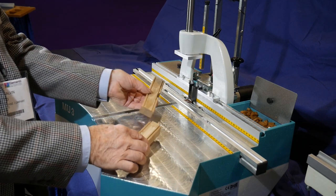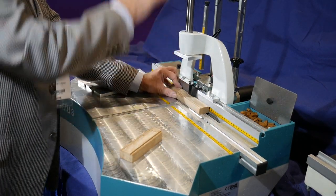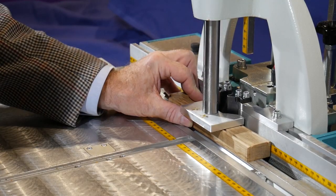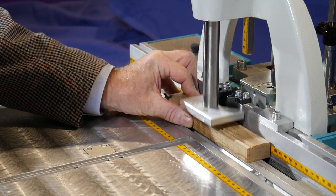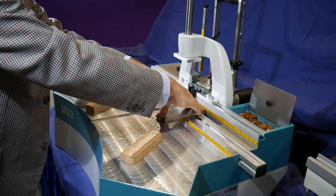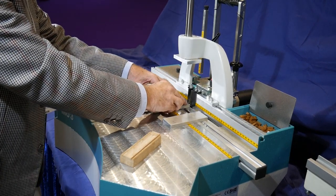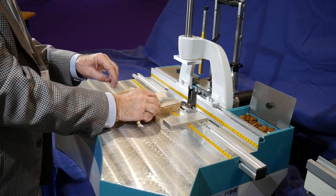The stiles and rails are then processed for jointing on the Hoffman MU3. The notches are positioned against the fence jigs and are routed with a Hoffman dovetail slot. When all the notches are complete, fence plates are positioned on the machine table and the rails are routed in the same way.